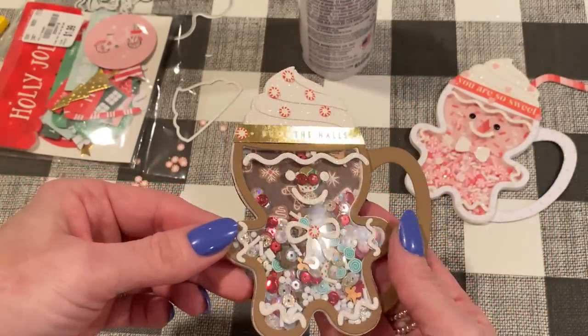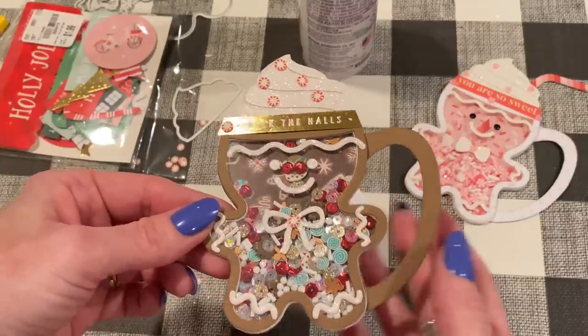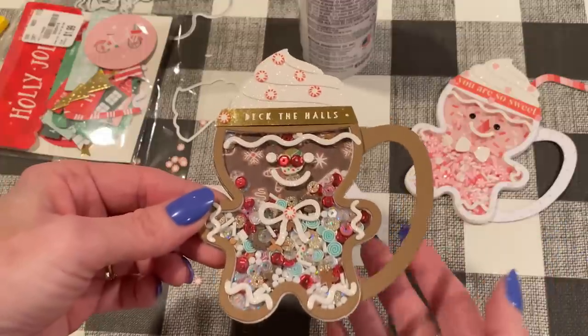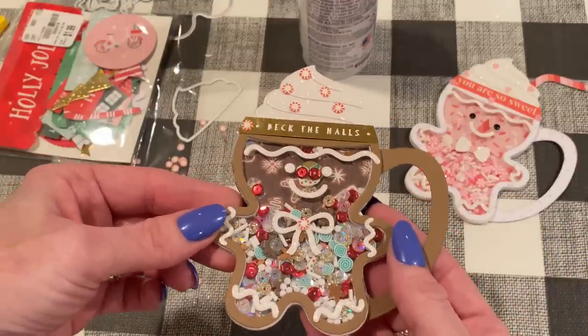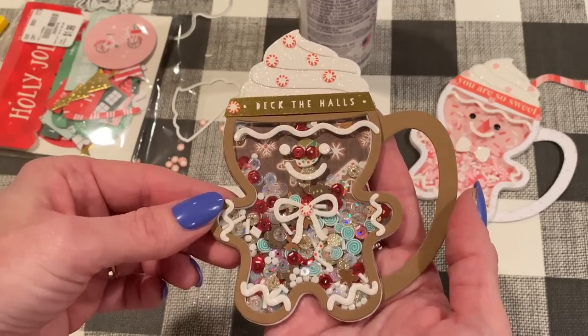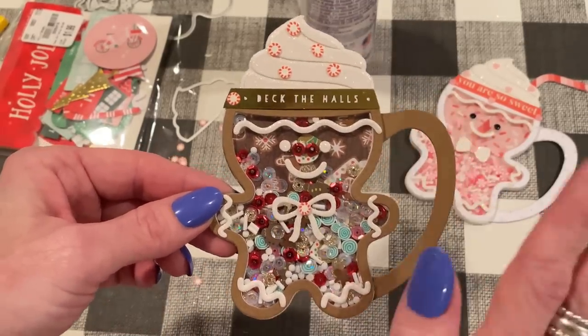That's my little tutorial for today — I hope you enjoyed. You can use these shaker-building principles with any shaker you make; it doesn't have to be this exact one. If you have any questions, please leave them in the description box. Thanks for watching — I'd love it if you'd subscribe if you're not already a subscriber. Until next time, I hope you have a great day. Bye, everyone!